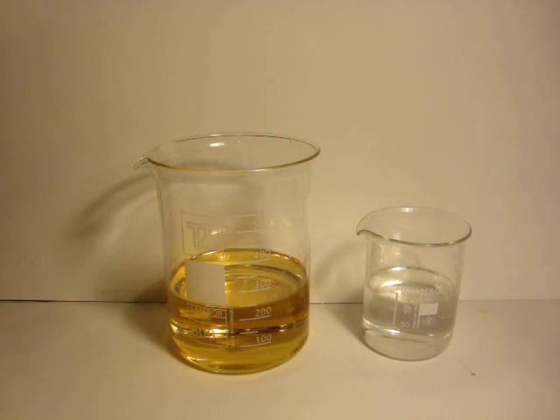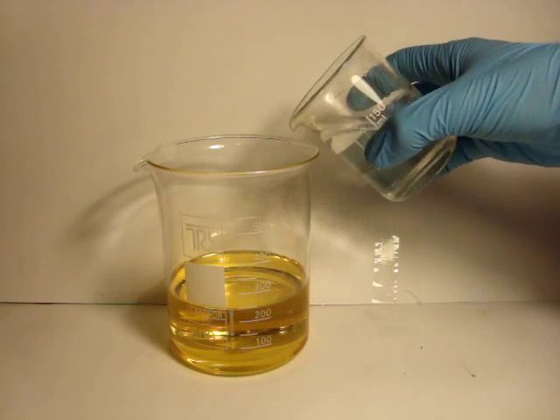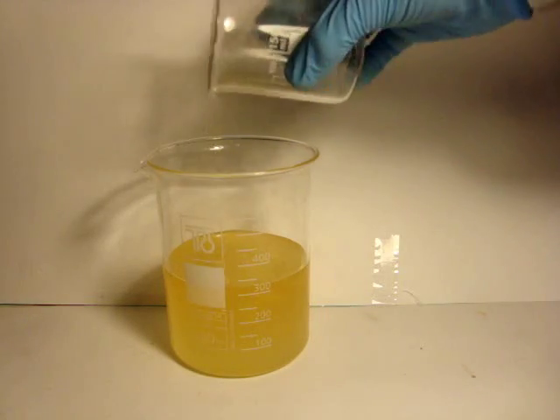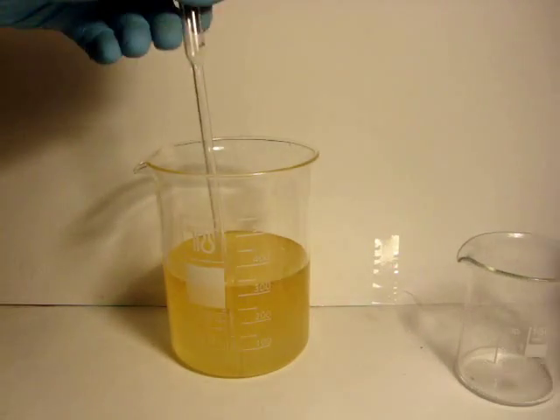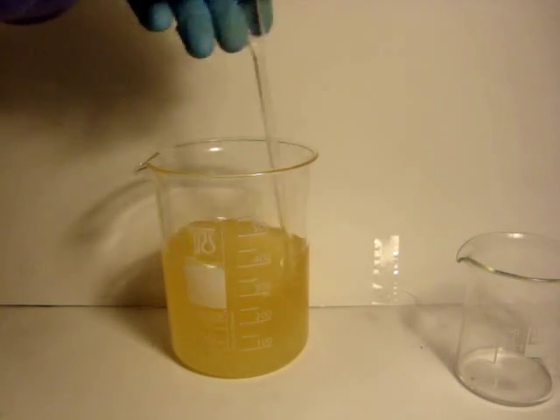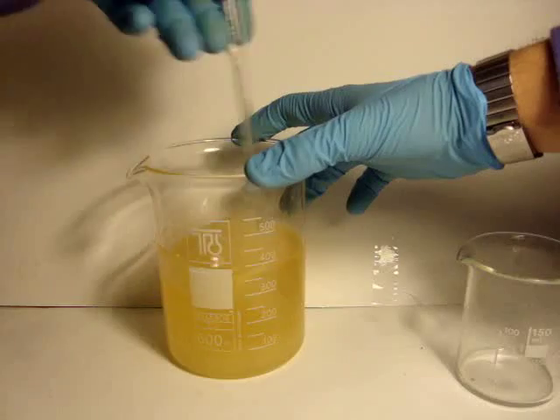Let's start with 250 grams of seed oil put in a large beaker. In the other one, you are going to put 32 grams of sodium hydroxide into 75 grams of water. Now add the hydroxide solution to the oil. The reaction will start immediately, making the oil dull. You have to help the process by mixing with a glass rod.